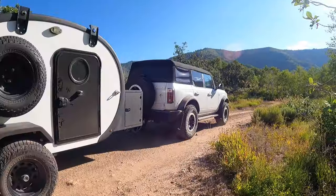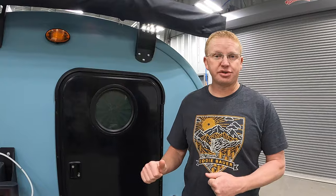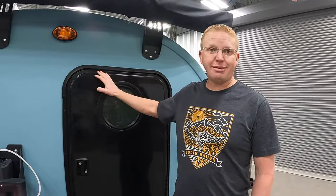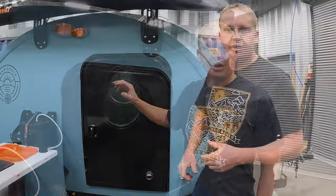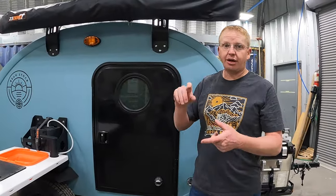As many of you know, we've had our Bean teardrop trailer for about two years now and have loved it. It is really cool to see the evolution that Bean Trailers went through since we bought ours. Let's walk around and show you what the Bean Stock has for you at a price point that is way more competitive now.